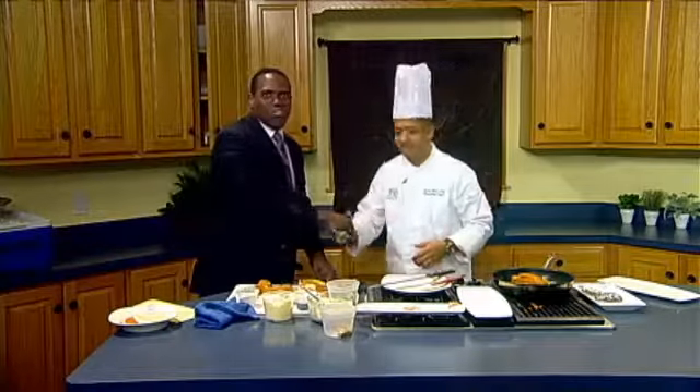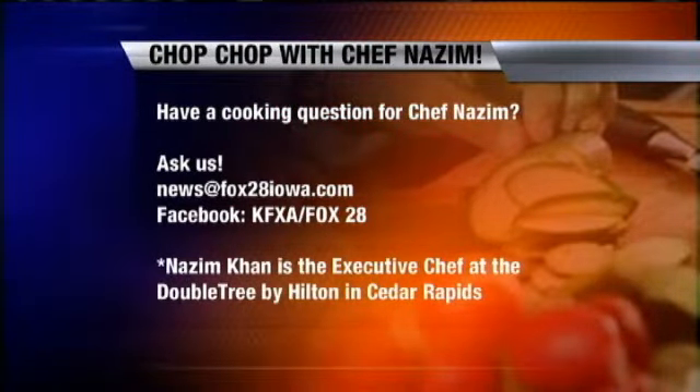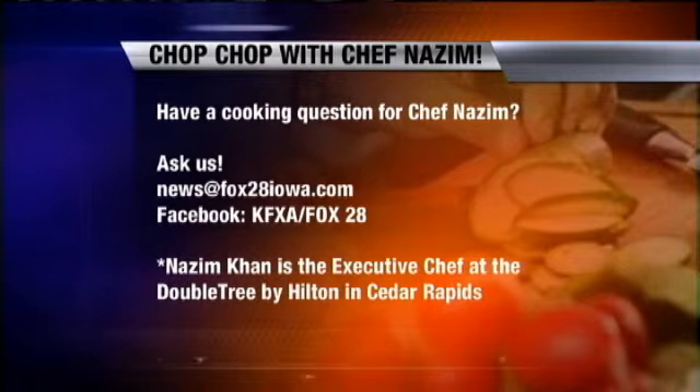As always, every time I come here, amazing stuff. Thank you, Chef. If you have a cooking question for Chef Nazeem, you can ask us, email us, or Facebook us, and Chef will answer your questions right here on the air.